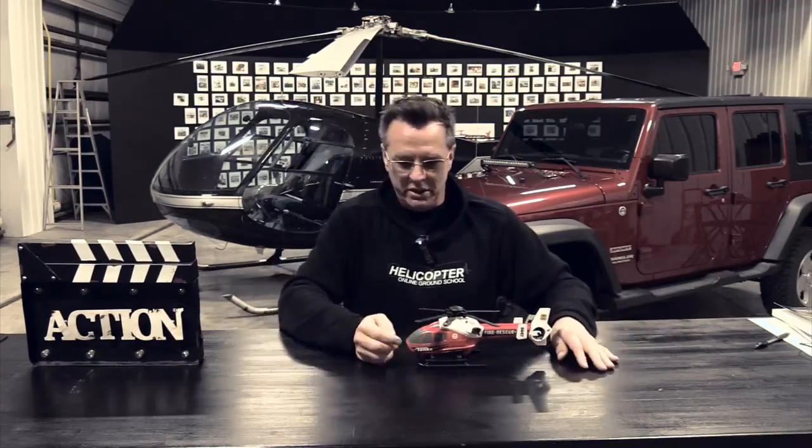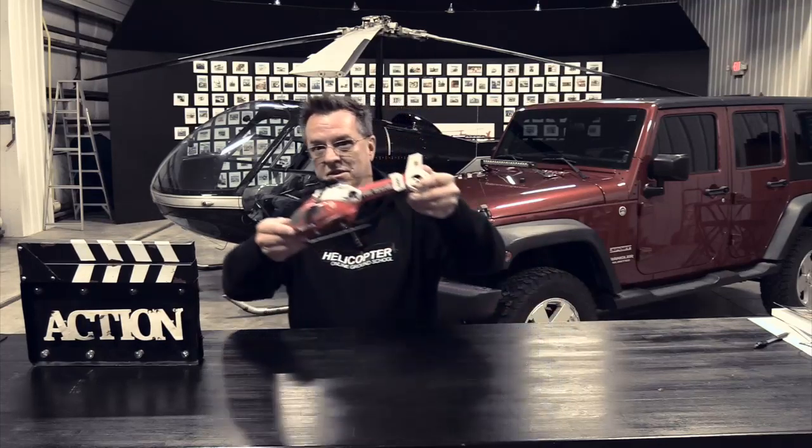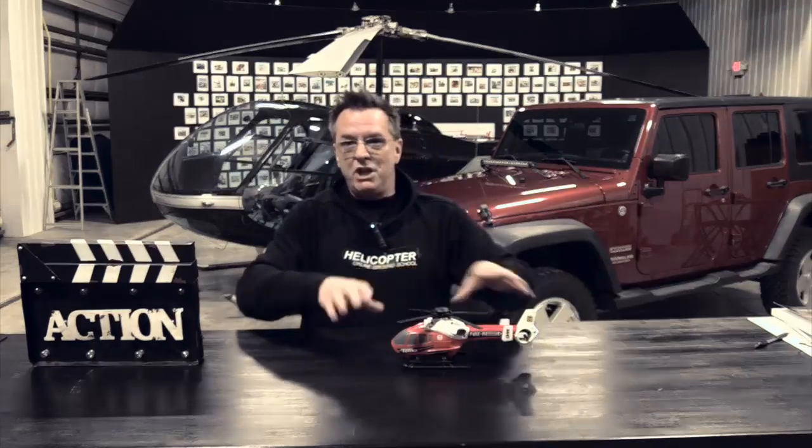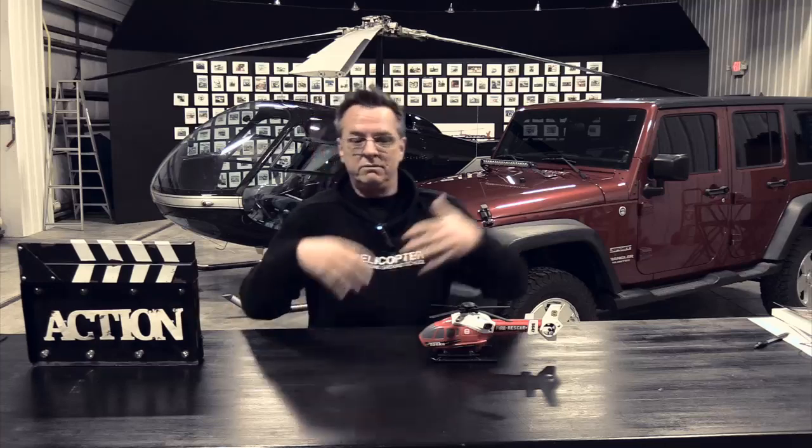With max performance takeoffs you're going to hear different methods taught around the country and the world. What I was taught early on — 20 years ago — was doing max takeoffs from the ground: you did all your checks, your magneto checks, all that stuff, and then just took off from the ground and went over your obstacle. Along the way I changed my thinking. I don't do them from the ground anymore — I do them from a hover, always. The examiner I've used for 20 years wants to see a hover check and then start the maneuver. Max takeoffs always start from a hover for our purposes.